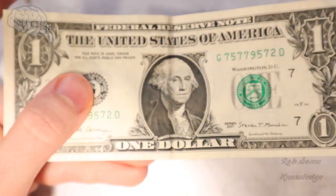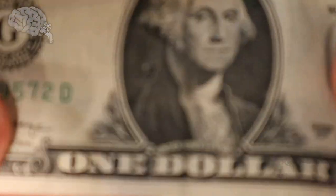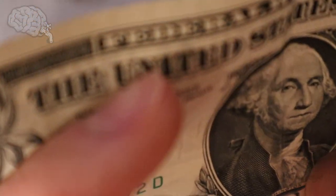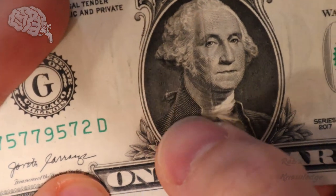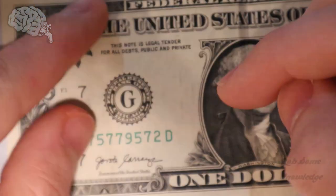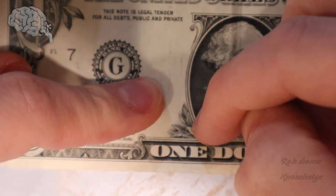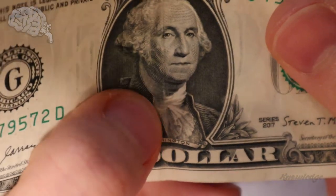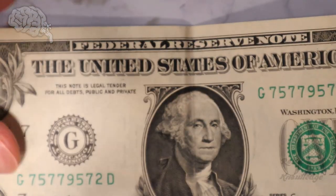There is also something built into the ink on the $1 bill. If you see here on Washington's coat jacket, on the left-ish side, there's going to be some raised printing. If you run your thumb over his jacket, you can feel there's a little bit of raised printing, which you don't feel on other areas. It may be easier to run your fingernail to be able to tell, especially on older bills where the raised printing can start to wear down a little.